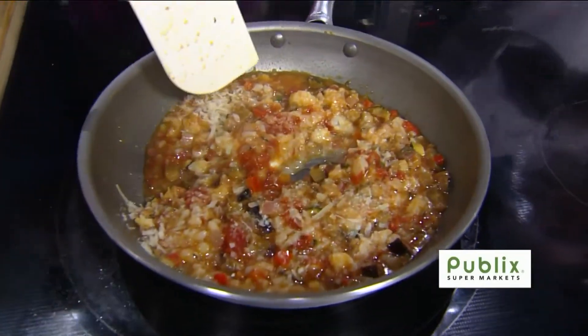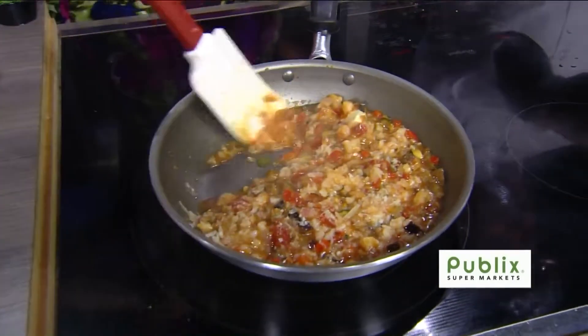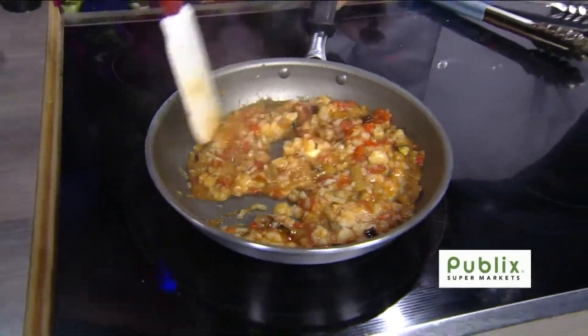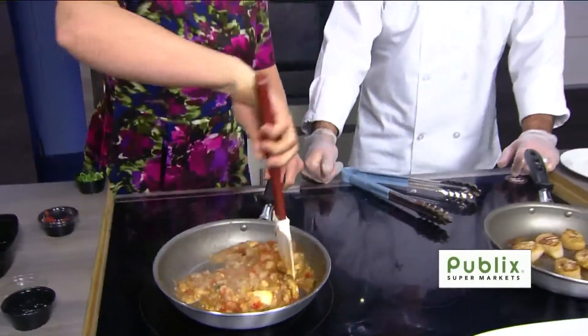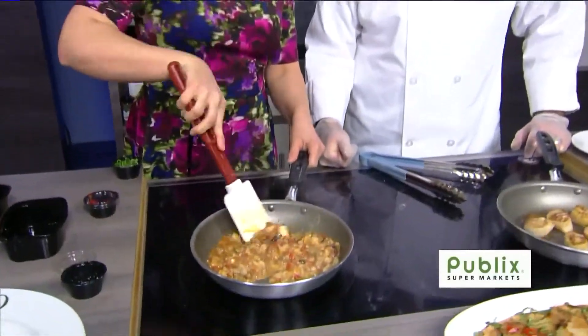That's a nice, generous helping of butter there, John. We want to bring out as much flavor as possible. Don't tell the dentist that was on earlier. Well, butter has fats in it — I don't know whether it's healthy or not. That's just coming together.